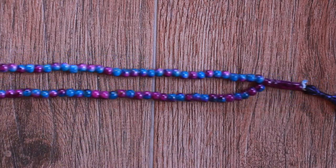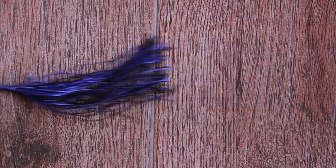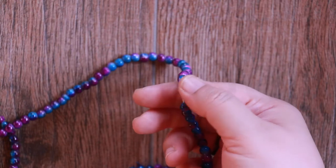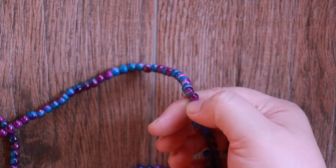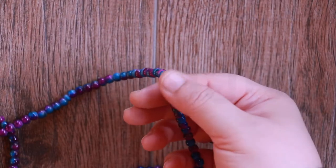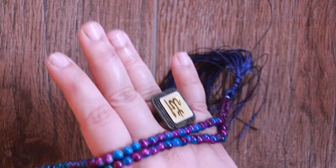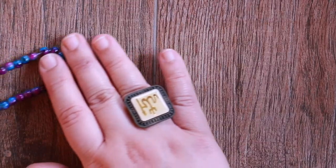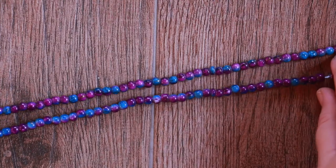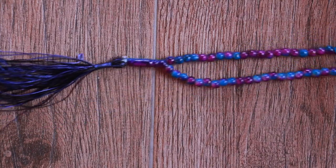When the dhikr involves the repetition of particular phrases a specific number of times, the beads are used to keep track so the person performing the dhikr can turn all of their focus on what is actually being said. As it becomes difficult to concentrate simultaneously on the number and phrasing when doing so a substantial number of times. The prayer is considered a form of dhikr that involves the repetitive utterances of short sentences in the praise and glorification of Allah in Islam.